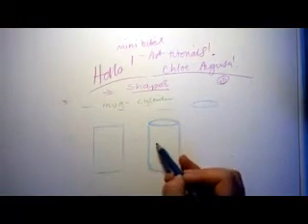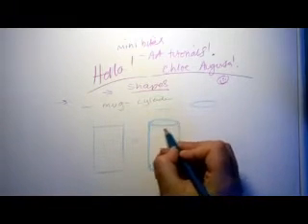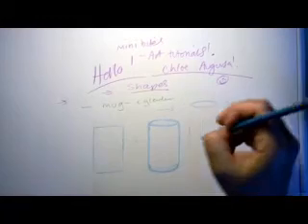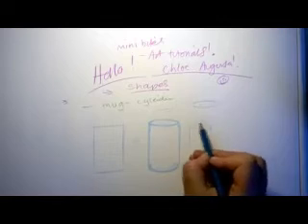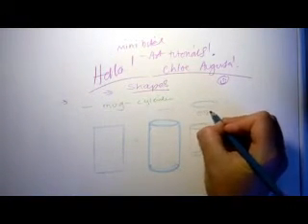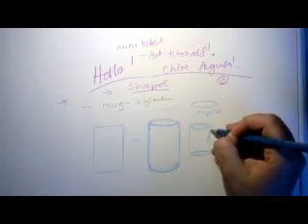Which you could turn into anything, couldn't you? I mean, you could turn that into a can, or all kinds of different things. If I do this a little bit, and that a little bit, it starts to look a bit more like a drinks can. Or you can do the same thing again — draw your rectangle, do your squashy circles. They have a posh name, it's called an ellipse. And I could even use that shape to do me a nice handle.